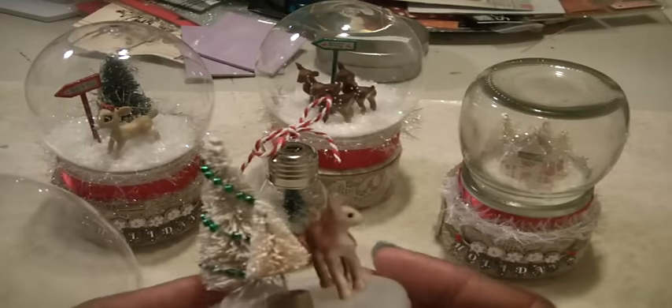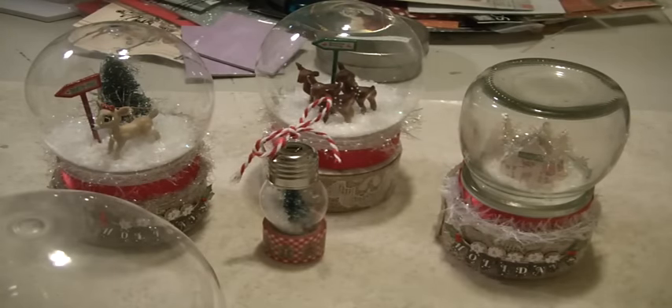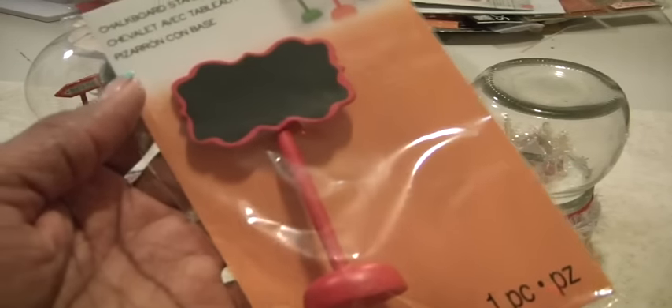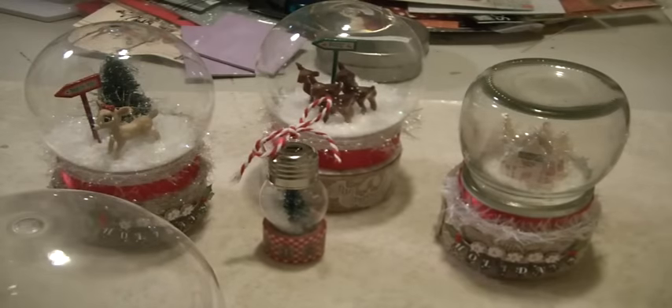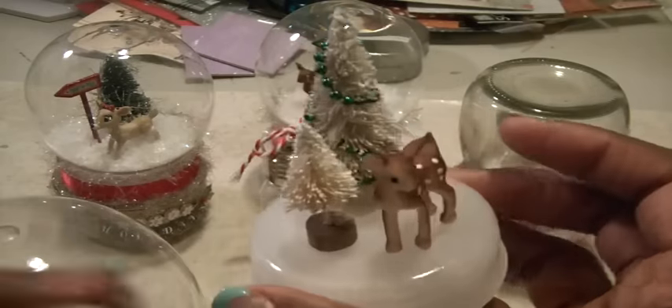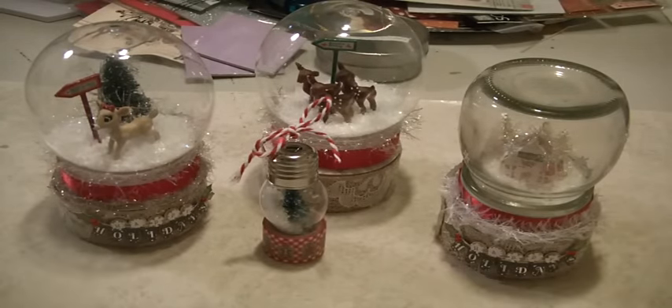I purchased these chalk stands at Michaels. You can use a white chalk writer and write anything you want — Merry Christmas, Reindeer Parking, Let It Snow — then glue it down to the base and put a couple of trees and reindeers alongside, and that goes inside the bigger globes. I use E6000 glue and let everything dry overnight, then the day after I started putting them all together.